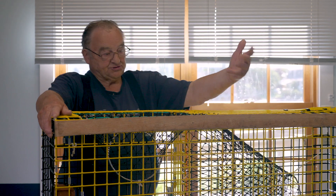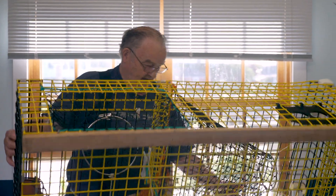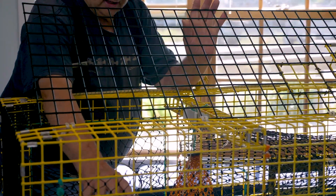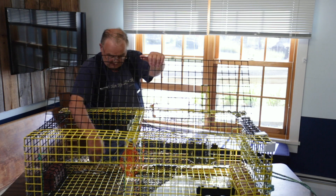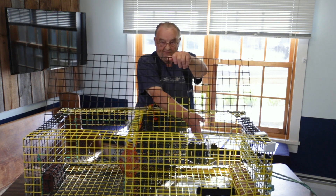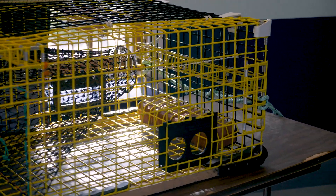They cost anywhere from $100 to $130 apiece according to the fisherman's preference. This particular one is set up with what we call shrimp mesh — the small mesh in here which is nylon — and this particular one has three sets of mesh. Some of them have four. They will have two here, one here, and another one further down. These little holes that you see in the side, in this piece of plastic, it's called a vent, escape hatch, whatever you want to call it.